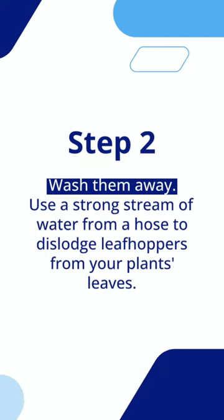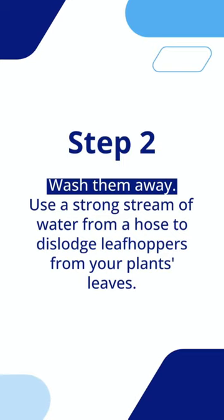Step 2: Wash them away. Use a strong stream of water from a hose to dislodge leafhoppers from your plant's leaves.